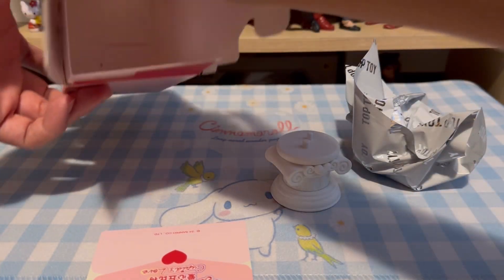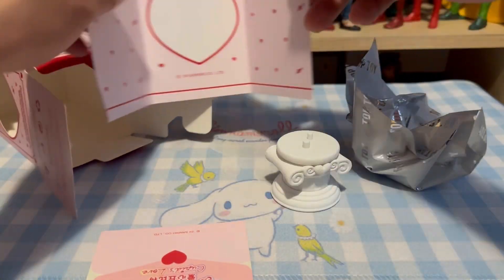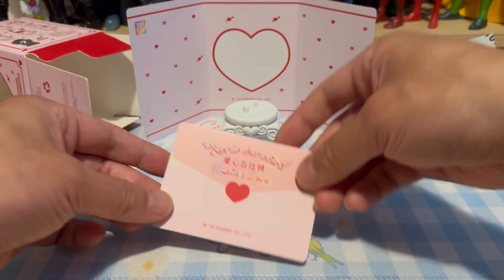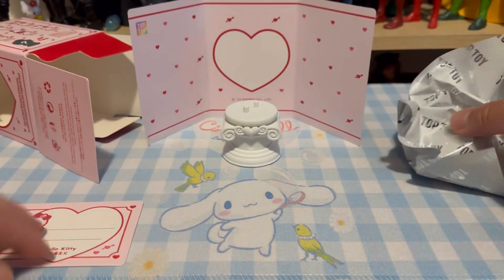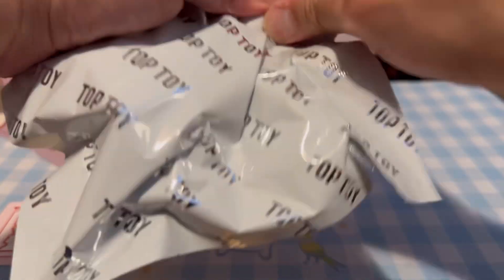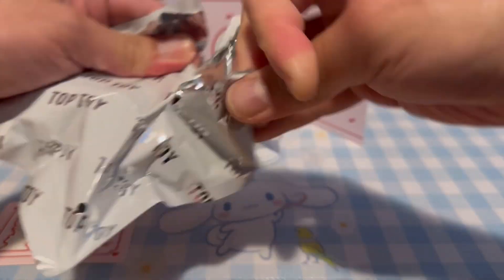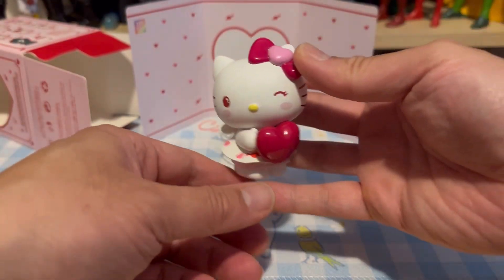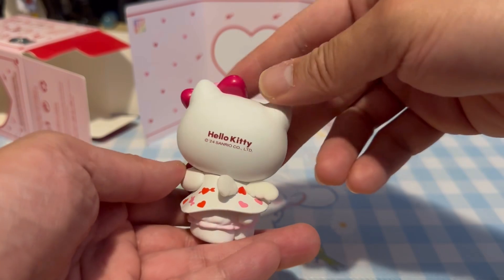Inside the box it looks like this — oh, very cute! It has a backdrop here. I like what I'm seeing so far, and according to the card, it is a little kitty. Nice, I don't have a lot of little kitties. Let's take a look at the figure itself. It's a big figure — pretty cute, matte finish, nicely sculpted, good quality, and a cute dress.